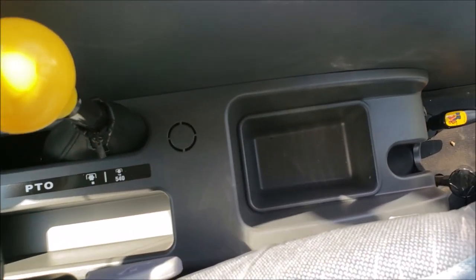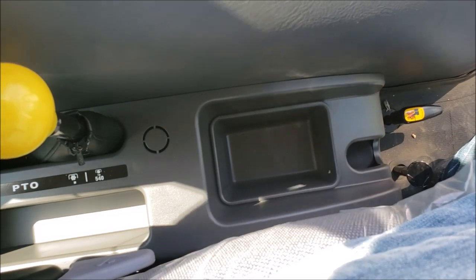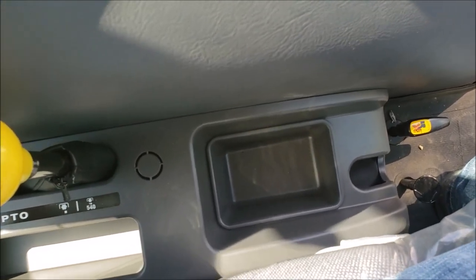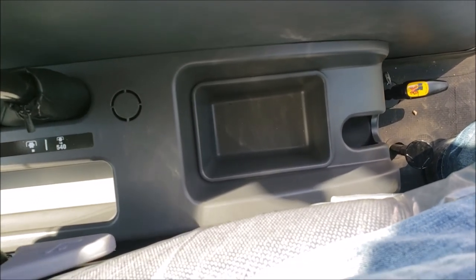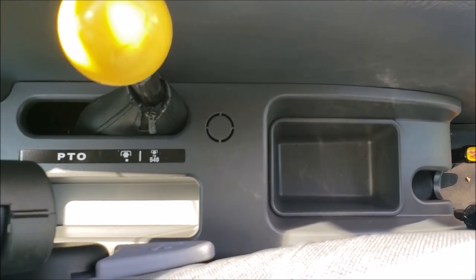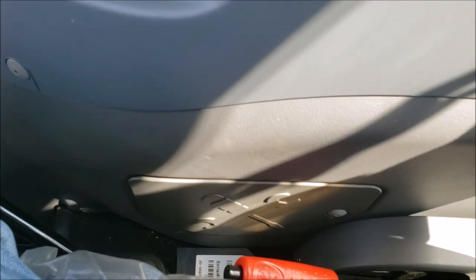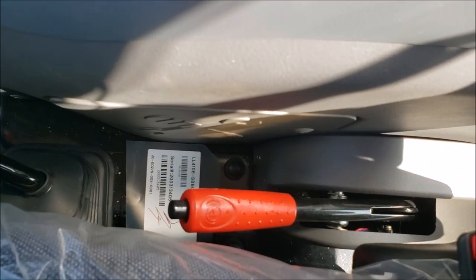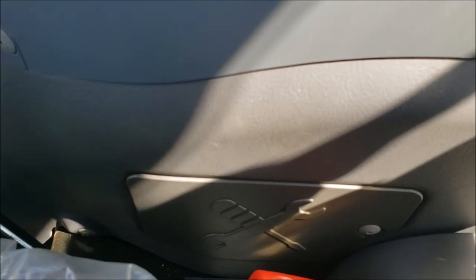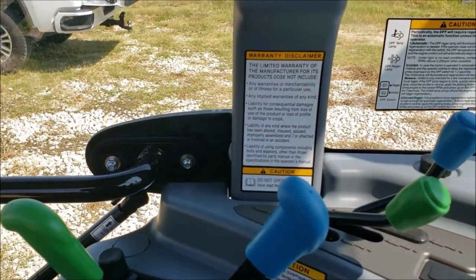They also changed some of the interior floor area that used to be open with grooves for levers the tractor doesn't have. Now they have small storage compartments on both sides — a little place to hold stuff, so things won't get lost down below the plastic cover like before. On this side you've also got your parking brake and a little toolbox holder, which I think is new. Same basic layout up top.